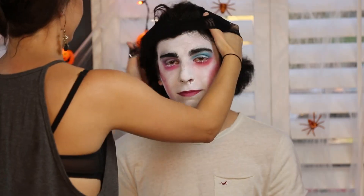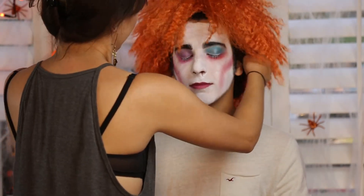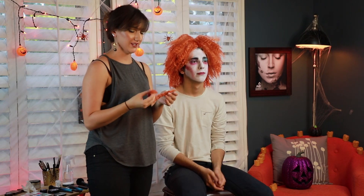Now that we have all of that done, we're going to go ahead and pop on the wig for the final look. And then eyebrows are optional, but I went ahead and cut some of the hair from the wig and made my own little false eyebrows. So I'm just going to apply them to Mattine's natural brows with some eyelash glue.